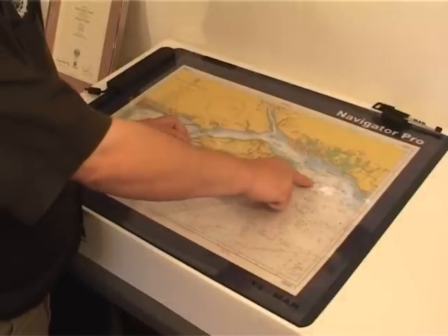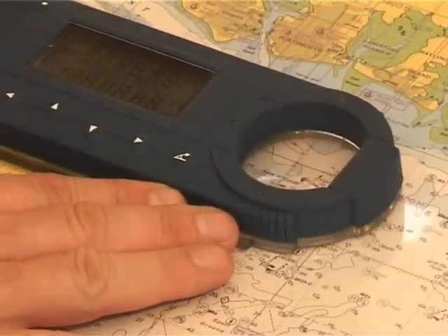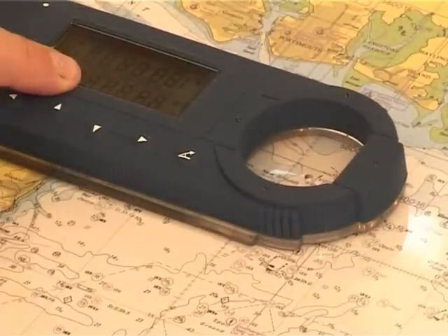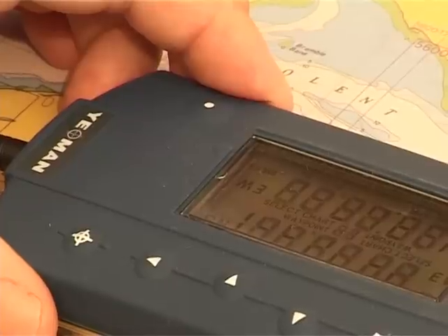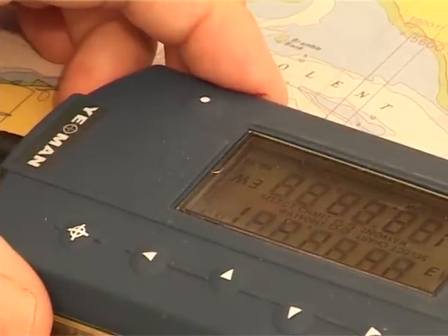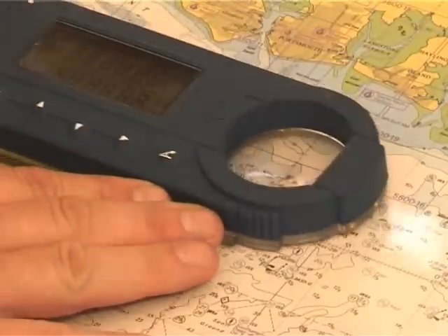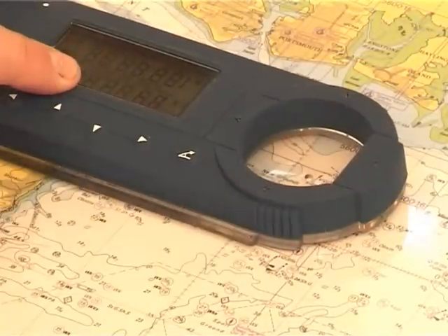The Yeoman mode is just a simple method of doing your chart work. Say for instance you want to find a position on the chart. Normally you'd be looking at a position and then plotting it from the side of the chart. With the Yeoman, you simply move the puck to that position and there's your latitude and longitude. If you want to remember that position, just press your enter key and from then on it will remember that position. Follow your arrows and when your arrows go out, that is the position you plotted.